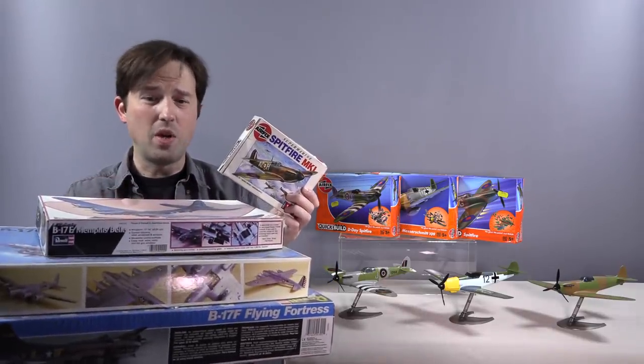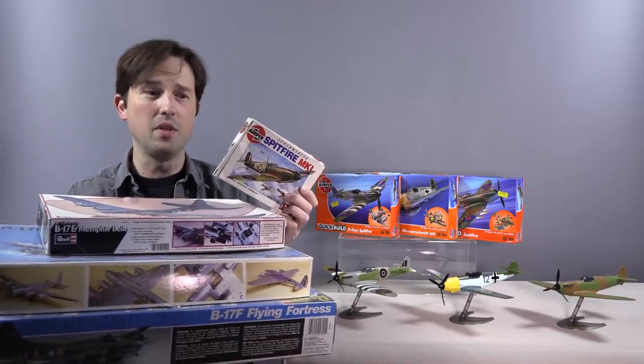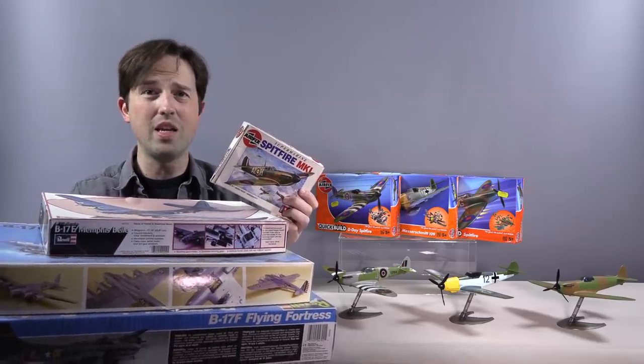We've all done it. We've collected a bunch of model kits we intended to build and then we never built them, and we thought, well, maybe one day in retirement.